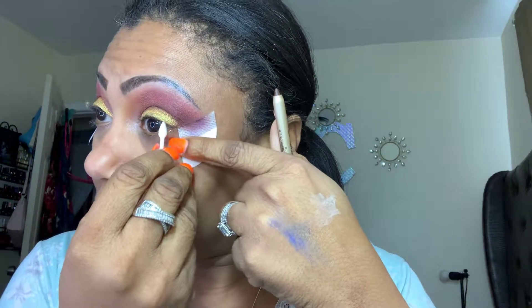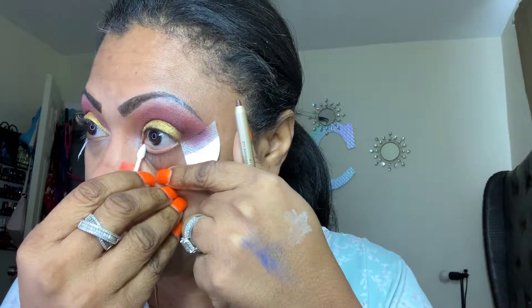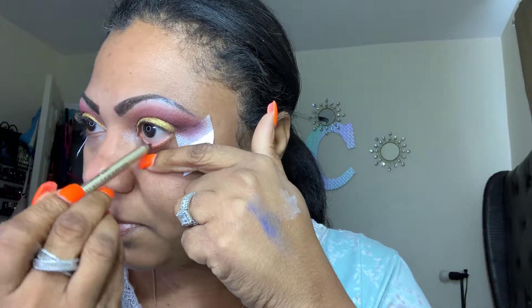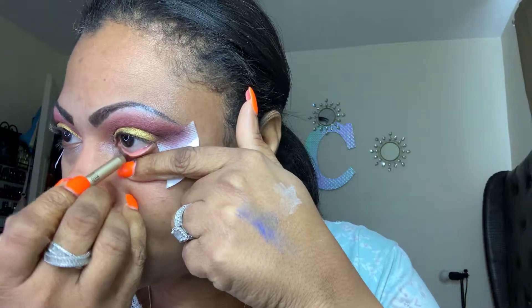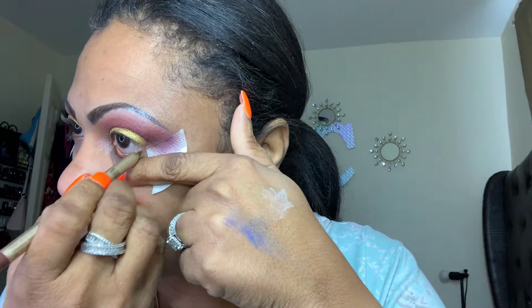Going to try this eyeliner — I've never used it before. It is from my BoxyCharm this month. Cleaning off my waterline with a Q-tip. Is it waterproof? It swatched nicely on my hand, but — I don't know — this is like a little bit too much work for me. It's barely showing up. It's like a light brown in my waterline.